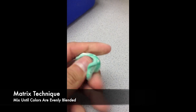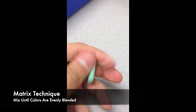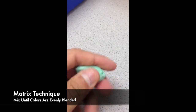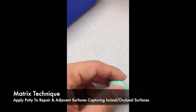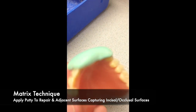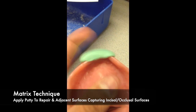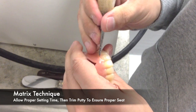Mix the base and catalyst together until the colors are evenly blended. Take caution that if you mix for too long, it will become a solid and you will have to mix again. Once evenly mixed and it has become one color, the matrix can then be applied to the repair area and the denture adjacent surfaces. Allow proper setting time, then remove the putty and trim to ensure a proper seat back onto the denture.